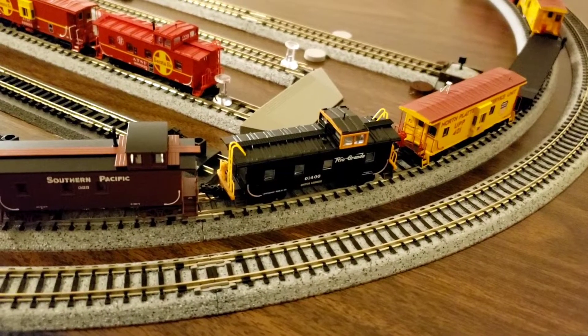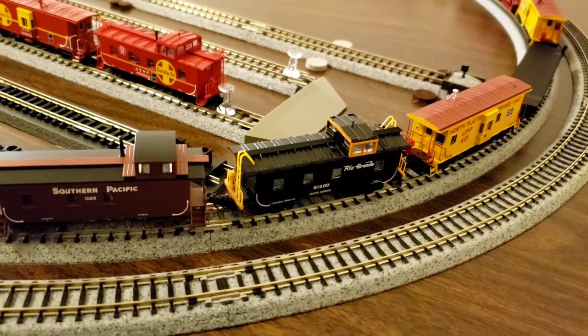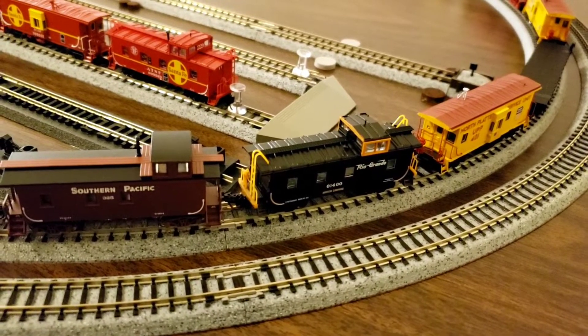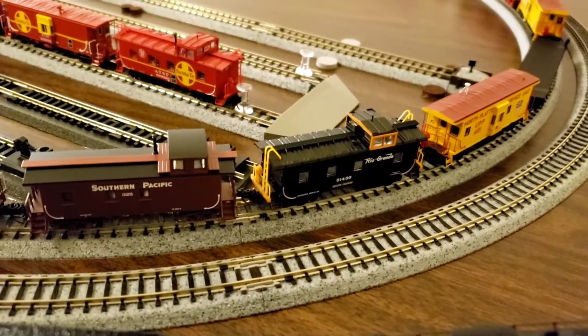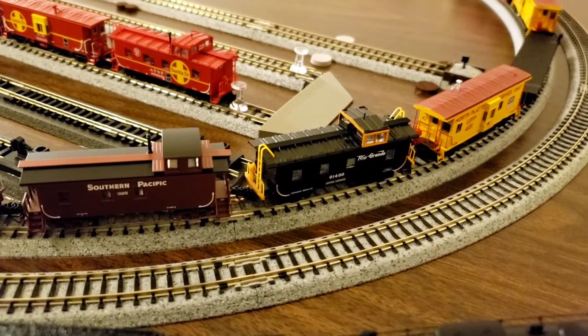I added a little weight to it and that kind of helped — like when I put it on the end of a train, having that little bit of weight in that caboose kind of helps string out the looseness of the cars with that little bit of weight in there.